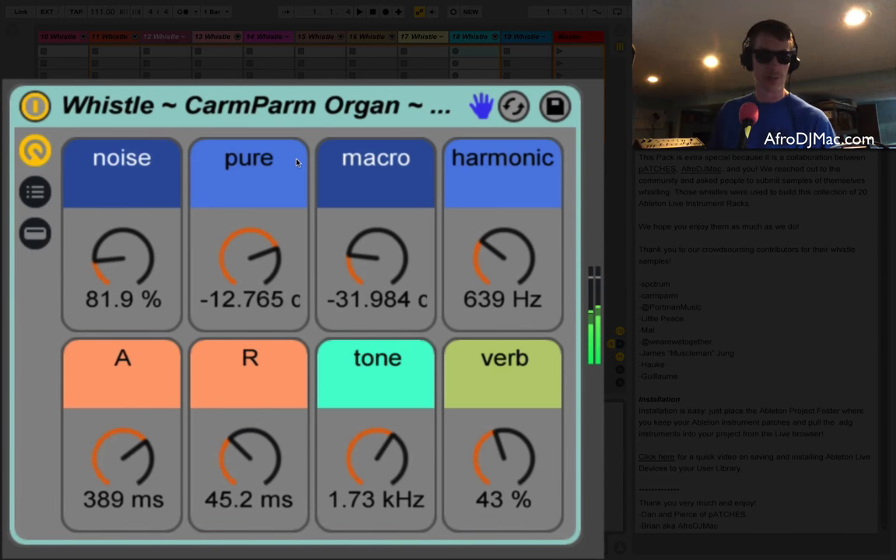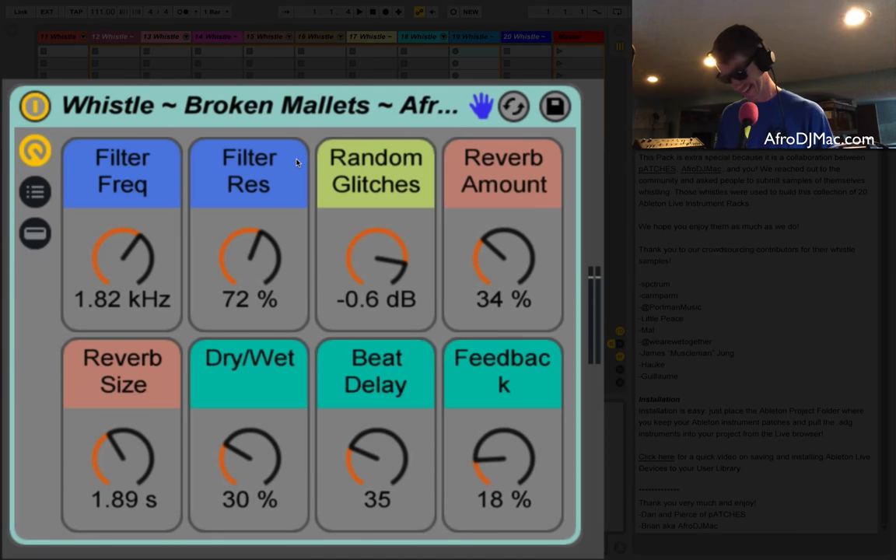This is the Carm Parm Organ — not sure what that means, that's Patches for you. And this is called the Broken Mallets, one I really like quite a bit. I always love mallet sounds, and this one makes nice use of some delay. I've also got this random glitch effect going on which you're actually going to have to hit play on your transport to hear, because it's using a Beat Repeat.